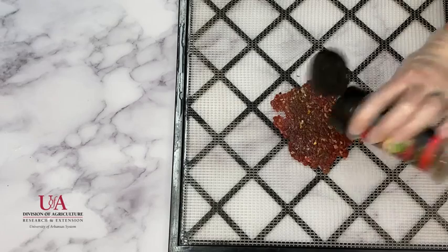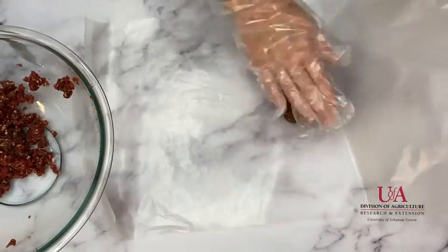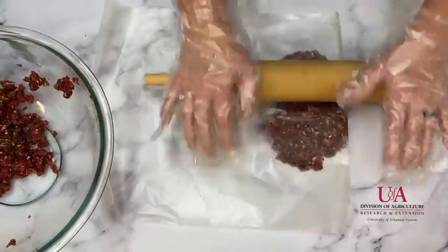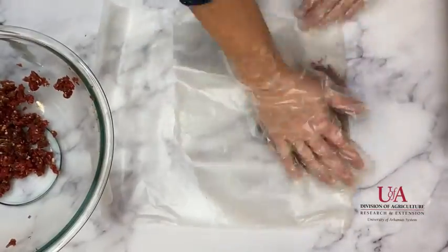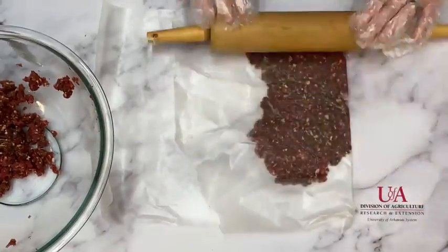Seasonings such as crushed red pepper or black pepper can be added to the top of the meat strips. I also chose to form large squares of meat that I can later cut into strips when the drying process is complete.